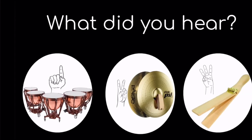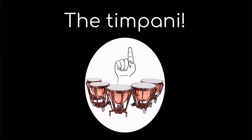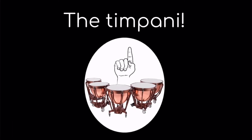Listen to the sound. One, the timpani; two, the cymbals; or three, the whip? If you said one, the timpani, you are correct.